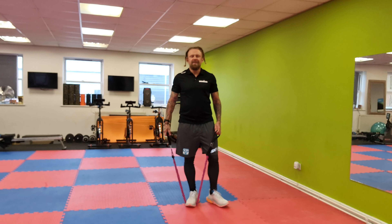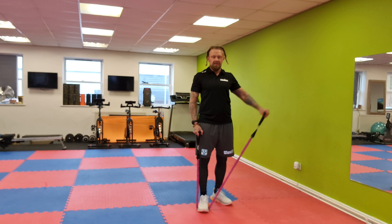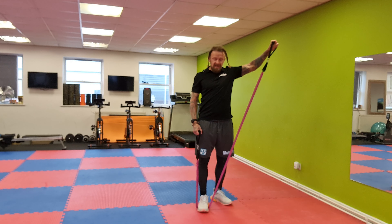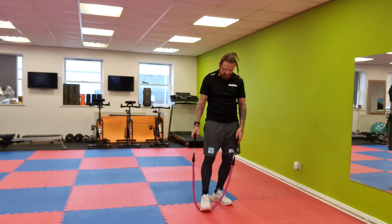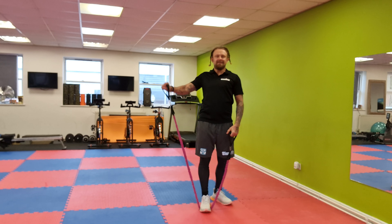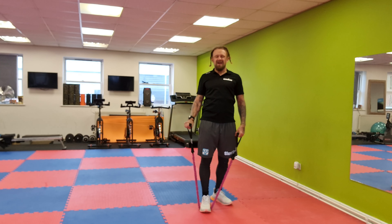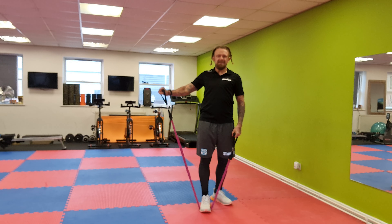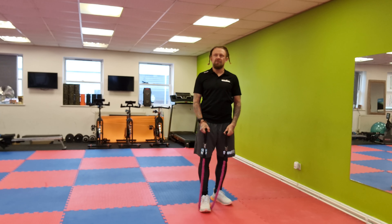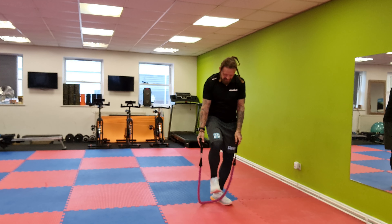We're going to do exactly the same — 45 seconds alternate lateral raise. Starting now — arms down, go left, right, left, right. I'm using the same band but I only stand with one foot, which makes it less resistant. It's still challenging — I can feel my shoulder. For the next round I'll slide down the band to reduce resistance so I don't damage my shoulder injury even more. Okay, rest, 15 seconds!